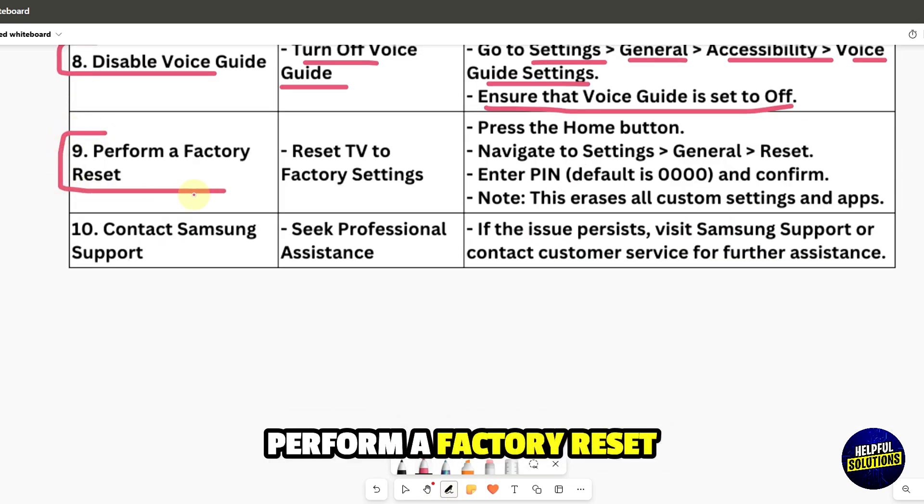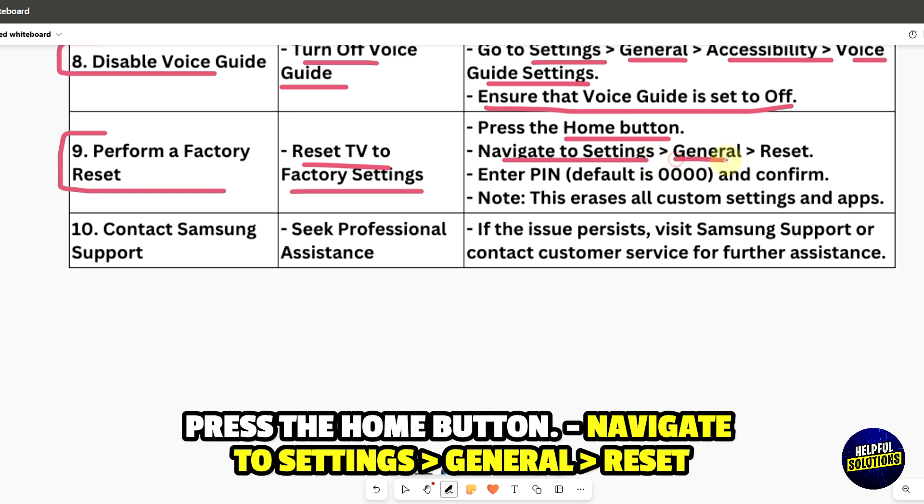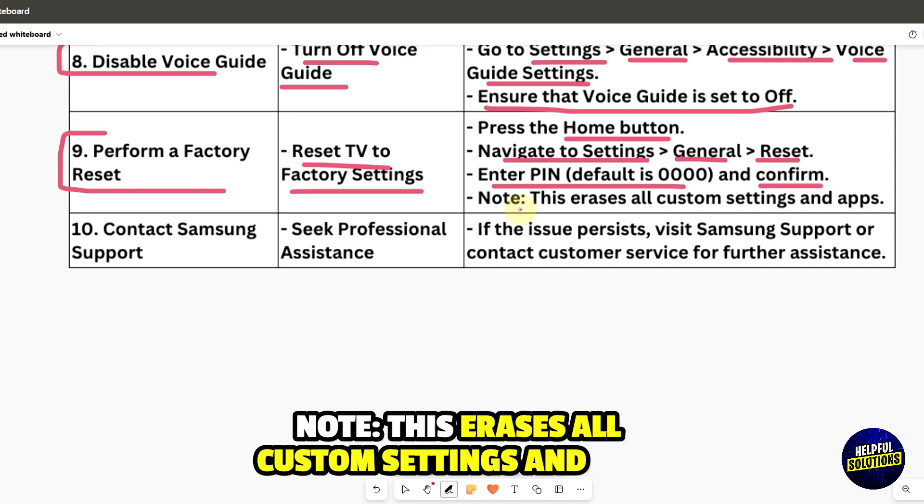Perform a factory reset to reset the TV to factory settings. Press the Home button, navigate to Settings, then General, then Reset. Enter your PIN and confirm. Note: this will erase all custom settings and apps.